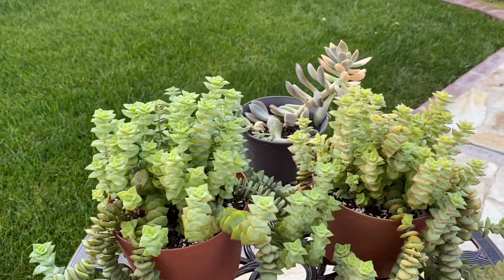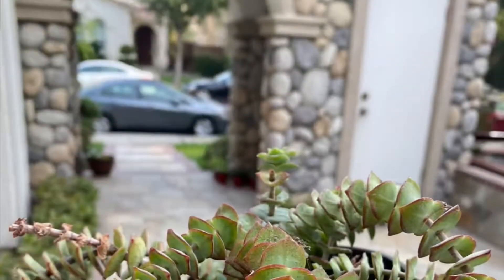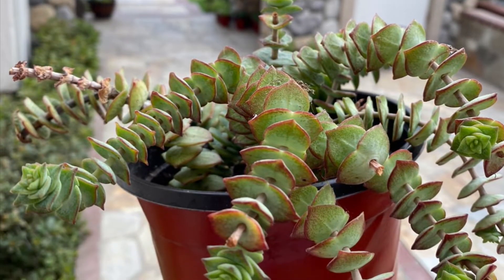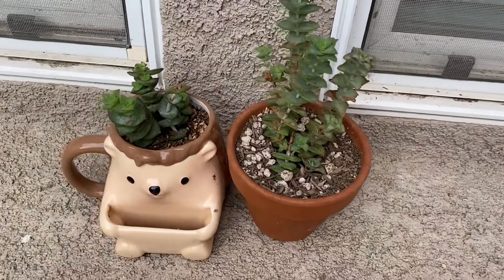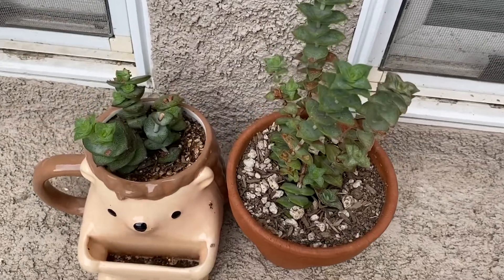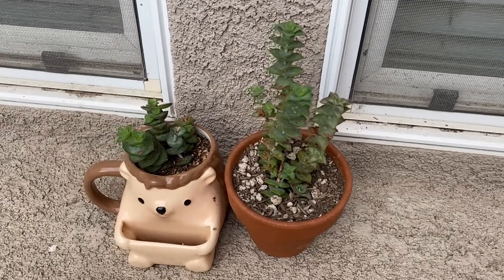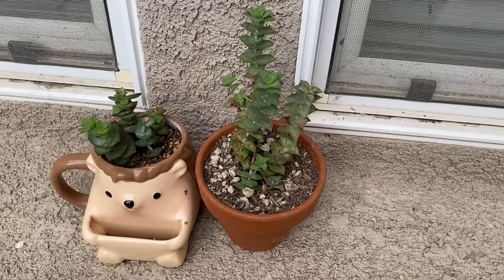About the water requirement: in spring and fall I only water my string of buttons once a week. In summer, every four to five days because it's really hot. In winter, every two weeks, or once a month — if it's really cold, below 30 degrees, I'll bring them inside the house.